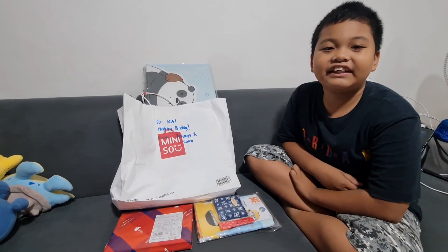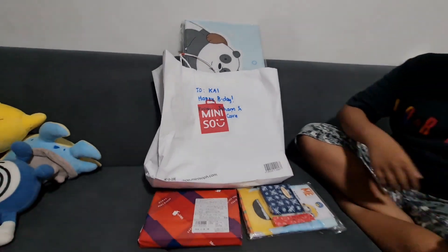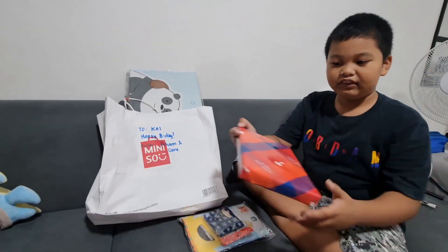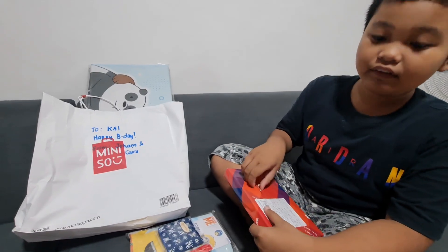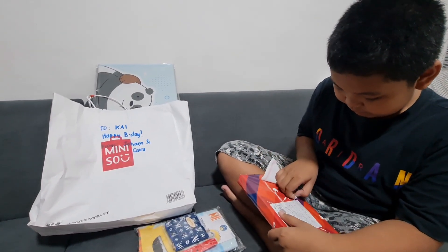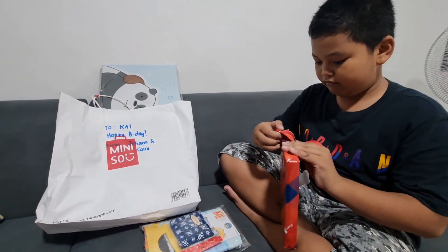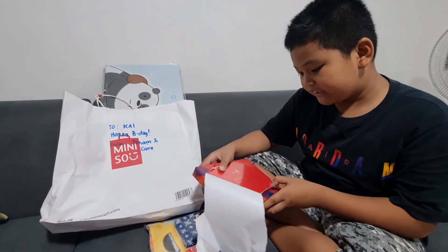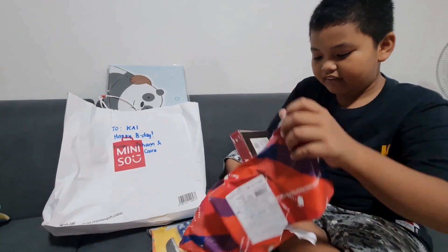Hi guys, these are the gifts I got for my birthday and we're gonna be unboxing them today. Let's start with this one — this one is imported from Japan, so we're gonna open it. It is Mary's Fancy Chocolate, since 1950. Fancy!